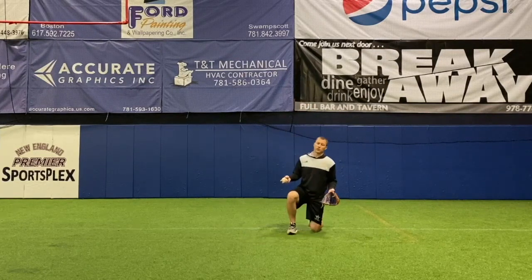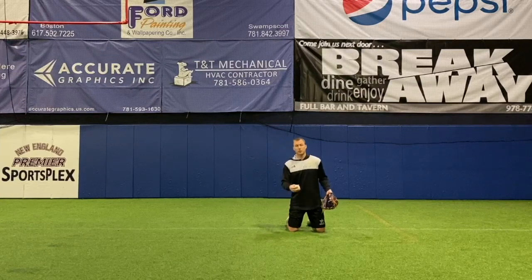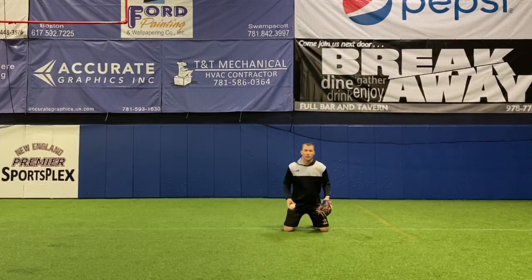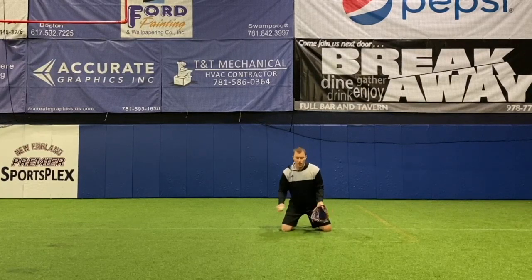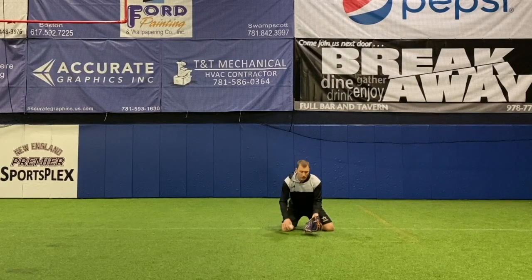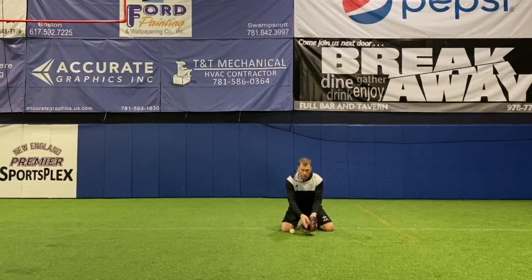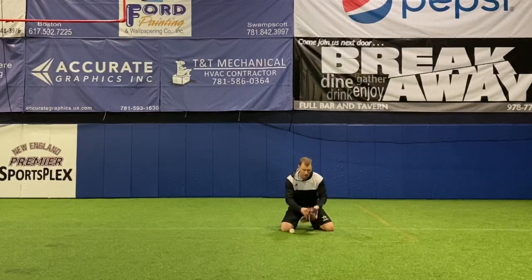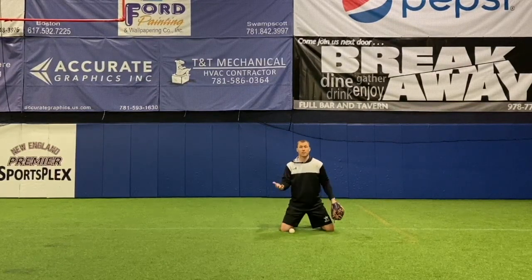On our hands routine, we'll start kneeling and then go standing. We have players partner up and roll the ball back and forth, giving some short hops as well. Essentially what we're working on is fielding the ball, securing the ball, bringing the ball to the center of our body, and then transferring. We do everything here except the throw.